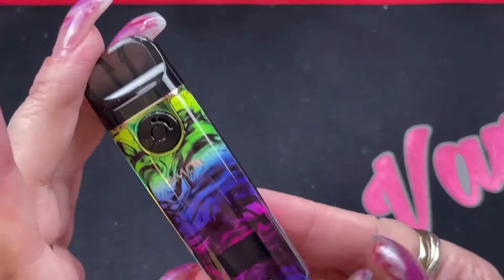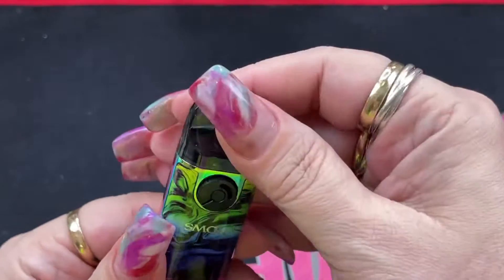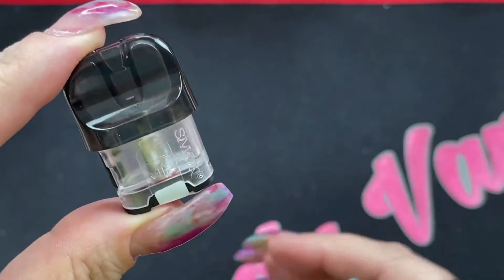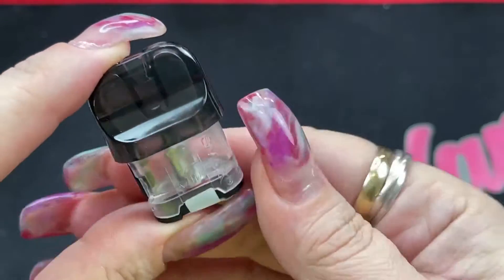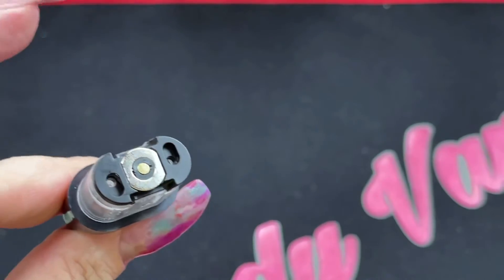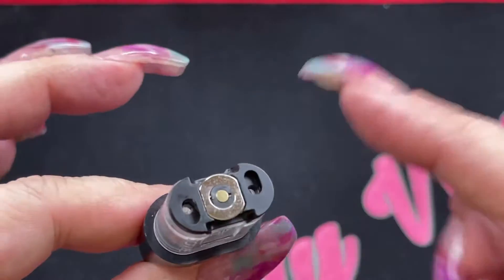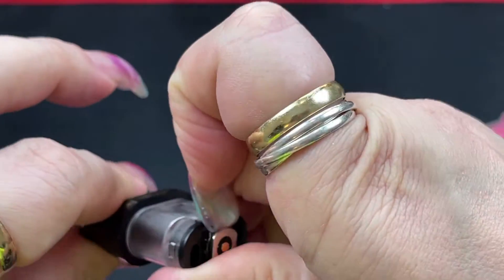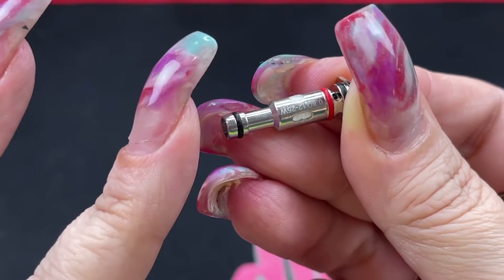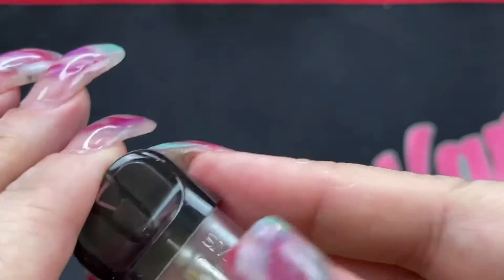Setting the coils aside, let's look at the device. The 0.8 ohm mesh coil is already installed. The pod looks very similar to previous ones, but they've made it clear so you can see the e-liquid level. It says SMOK on one side and has warnings on the other. When you first get it there's a sticker on the contacts to prevent accidental firing. The coils are removable — you just pull the coil out like this.